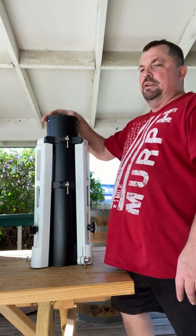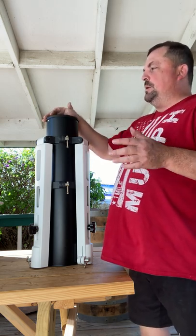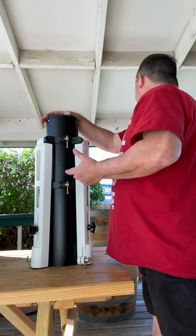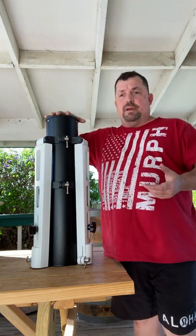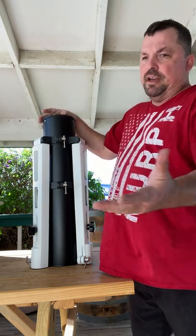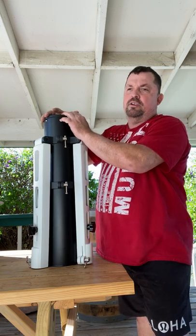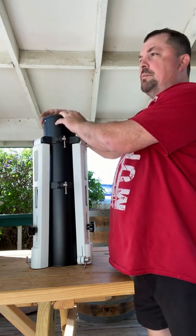My CEM70G is going to sit atop this thing. This has been rated to support the CEM60s. I read that my IEQ30 Pro will fit right on top of here, which I have out there currently — I've been using that on a standard tripod. So with this pier, I could theoretically go out and at least test it with my IEQ30 for Ioptron until I get my CEM70G.